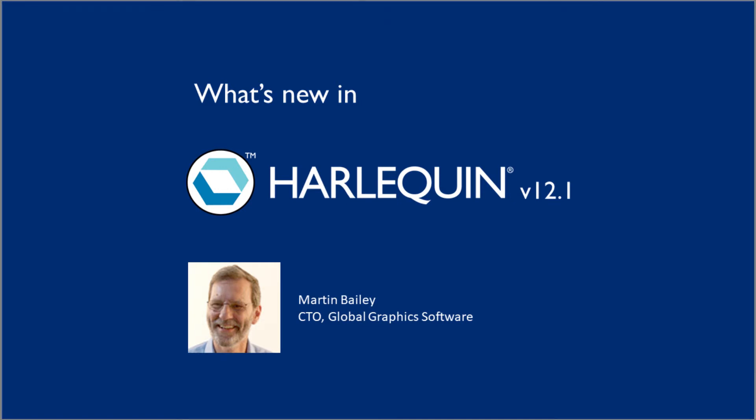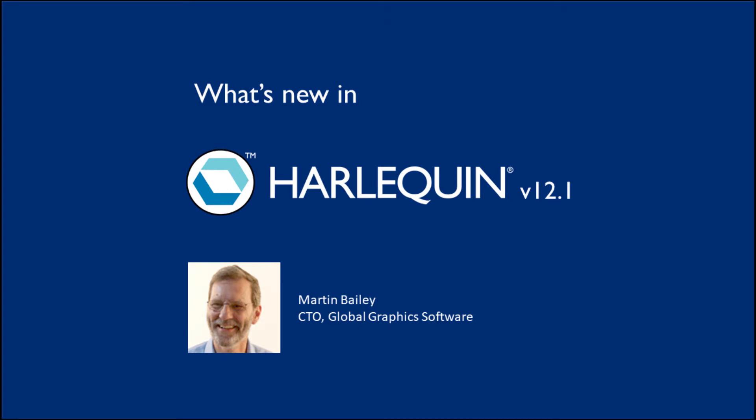PDFs with processing steps can already be made with software from companies like Hybrid, ESCO, and Calus. If you're in wide format, we're expecting processing steps to be useful here as well. We've also added native support for BMP into Harlequin alongside PDF, PostScript, EPS, TIFF, JPEG, etc.